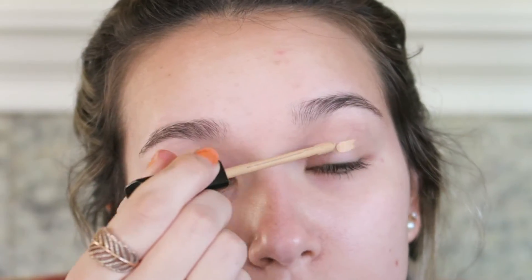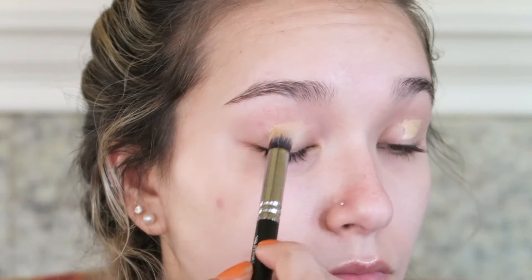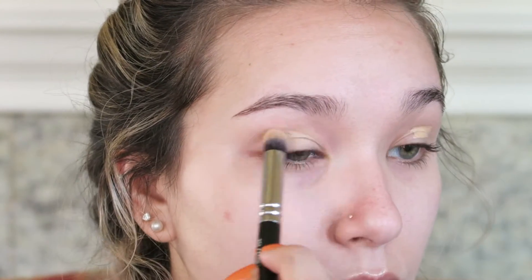To begin, I am priming my eyelids using my Maybelline Fit Me concealer in the color Medium. I'm just dotting this on the lids and then using my Zoeva 142 concealer buffer brush to blend this in all over the lid from lash line to brow bone.